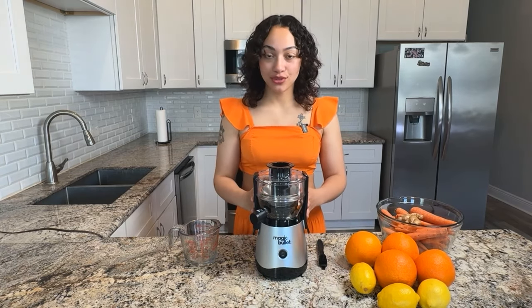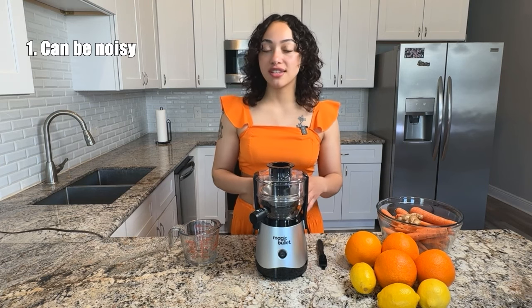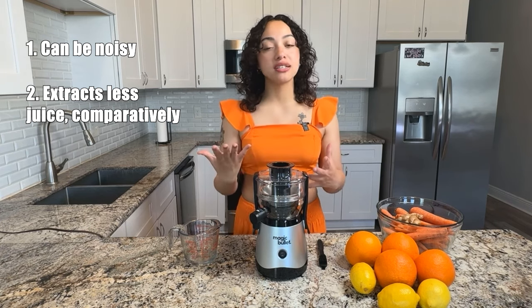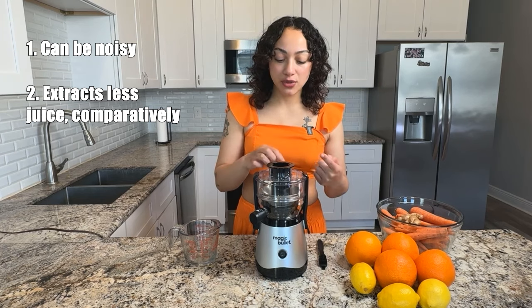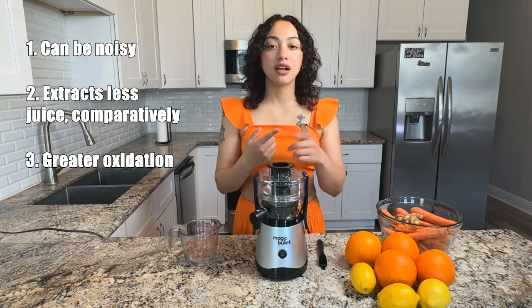Let's get into some of the cons of a centrifugal juicer. Because of that auger mechanism which spins around and really grinds the produce down into a pulp, this type of juicer is going to be much noisier than something like a masticating or pressed juicer. In addition to that, the auger mechanism is going to be able to extract less juice out of your produce than something like a masticating or cold press. And finally, due to that spinning mechanism, this type of juicer is going to have more heat in the process of extracting the juice, which means your juice is going to be more oxidated, which can ultimately affect its color, taste, and overall longevity.